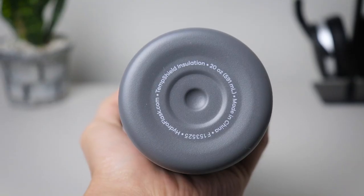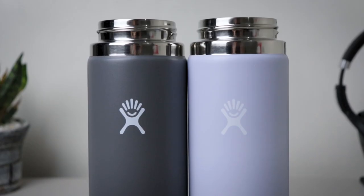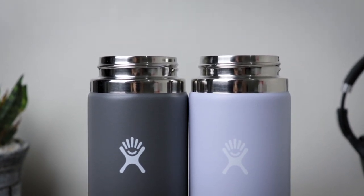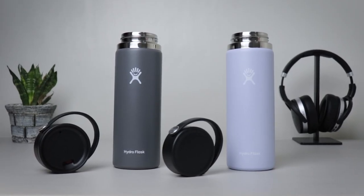Going to the specifics of this particular 20 ounce wide mouth flask: it has a volume of 20 ounces or 591 milliliters, a mouth and flask diameter of 2.2 and 2.9 inches respectively, which makes it fit in a car cup holder, a height of 8.9 inches, and a weight of 340 grams.